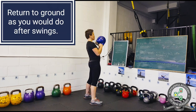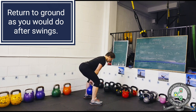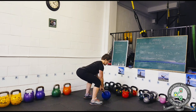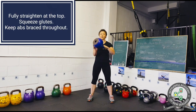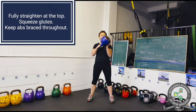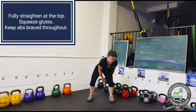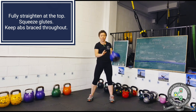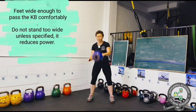At the end of the exercise, return the kettlebell safely to the ground as you would do after swings. Here is the front view. Notice that you need to straighten all the way at the top. Squeeze your glutes and keep your abs braced throughout to protect your lower back and create a better transfer of power from your hips to your upper body.